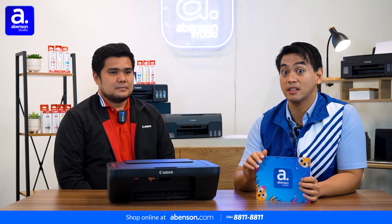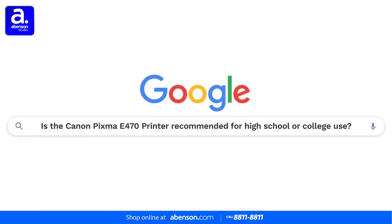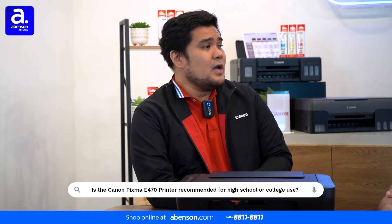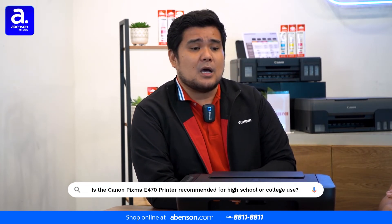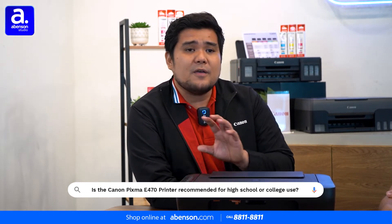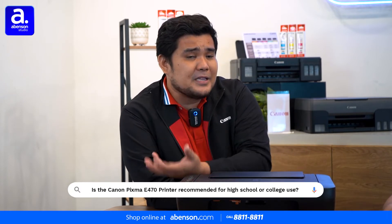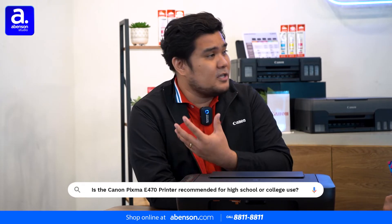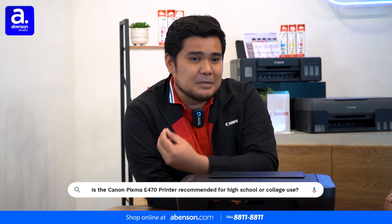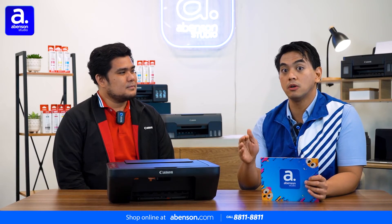So viewers, there are consequences if you use fake ink — stick with original ink for your Canon printer. Next question: many of our viewers are still students, so they want to know if the Canon Pixma E470 is good for high school, college, or school use in general. Actually, the E470 is designed for students — grade school, high school, college — for printing documents, homework, or artwork for school. Another great feature is that the E470 has pigment technology, designed to print on plain paper. Even if your printout accidentally gets wet, the ink won't smear or wash away. Wow!